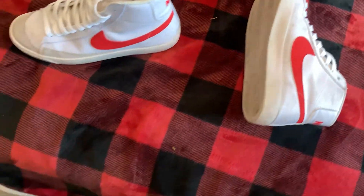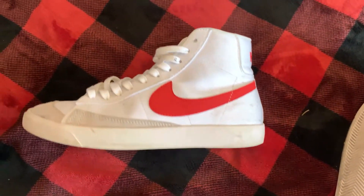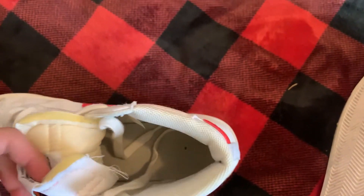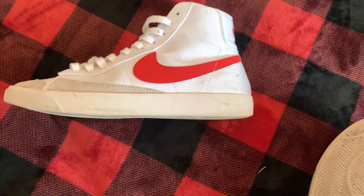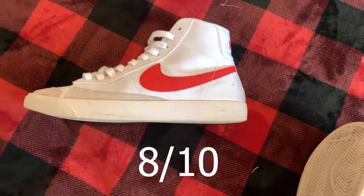Last but certainly not least, a 59 yuan pair of Blazers. These were even cheaper than the Forces and they're better. They're all right in terms of comfortability — they're a pain to put on, but I think that's just Blazers. The only flaw, if you could call it that, is the material: it's not leather, it's canvas, which is fine — I think they made a canvas version. I used the tag. Other than that, they're a really good pair of beaters. I wear them occasionally. Eight out of ten for the price.